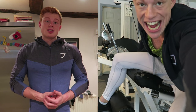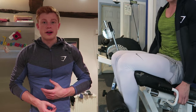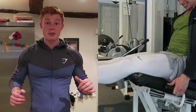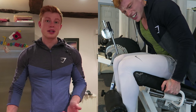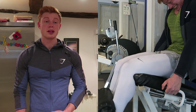Next up, leg extensions. With all of these sets, we're going as hard as we can — the final rep should be failure. I didn't have a spot today, so for the final rep, if you went back down you're not going to come back up — that's what I'm aiming for. I put the full stack on and went for 10 reps. The 10th rep, as you can see, is pretty, pretty hard.